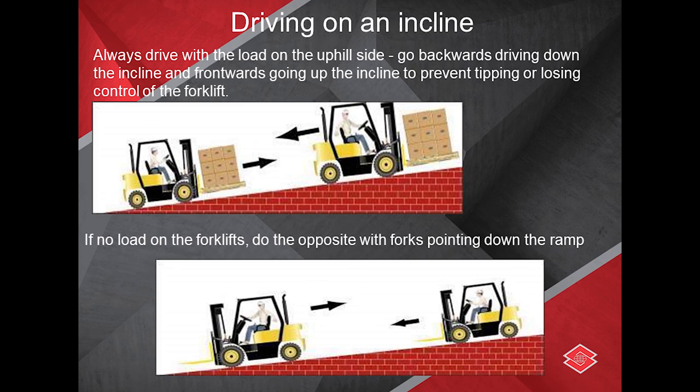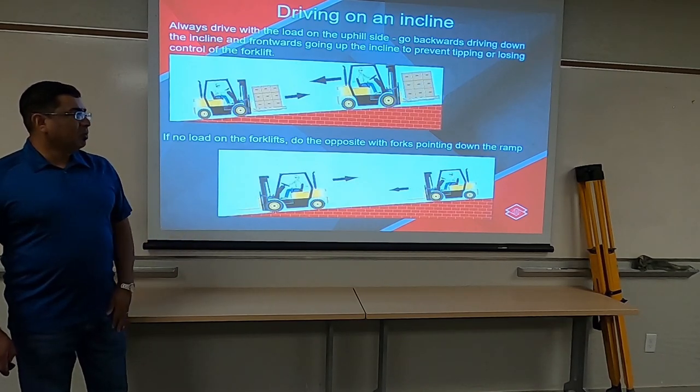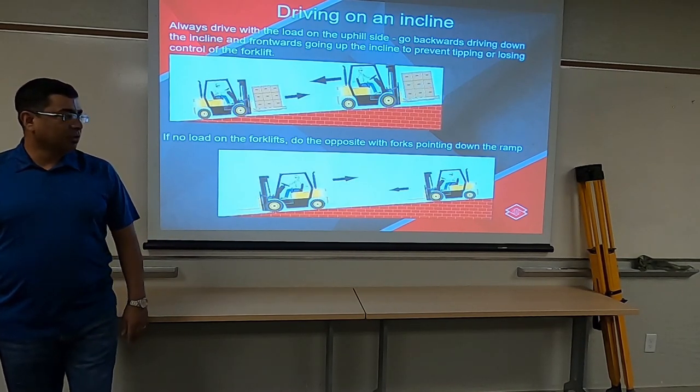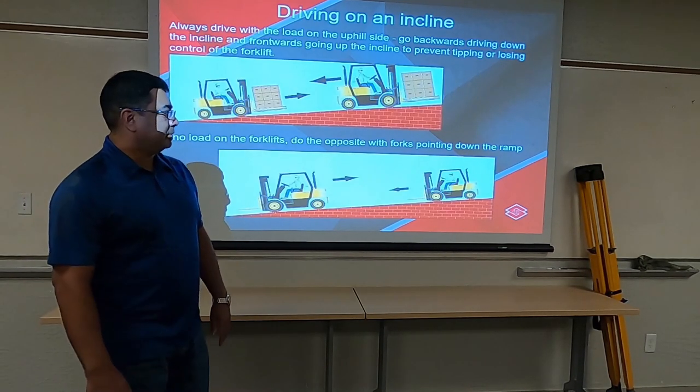If you're driving downhill with the load and it's a very serious incline, you should drive back with the load at the top end. If there is no load on the forklift, drive uphill backwards, then drive downhill with the forks facing down.